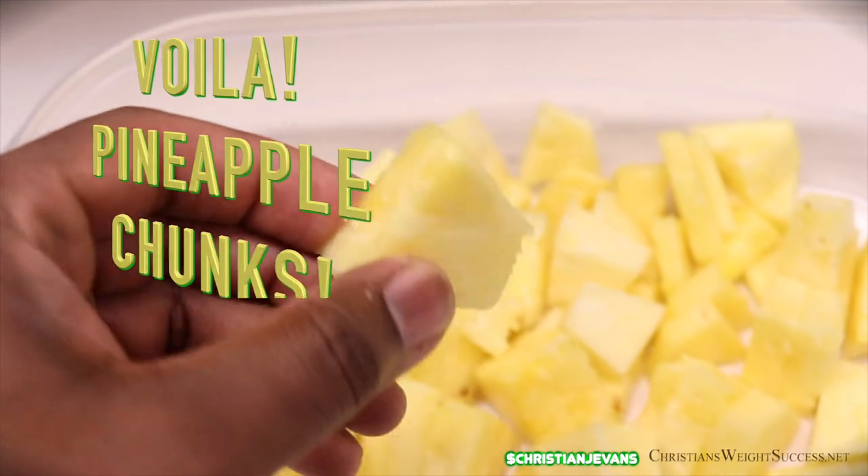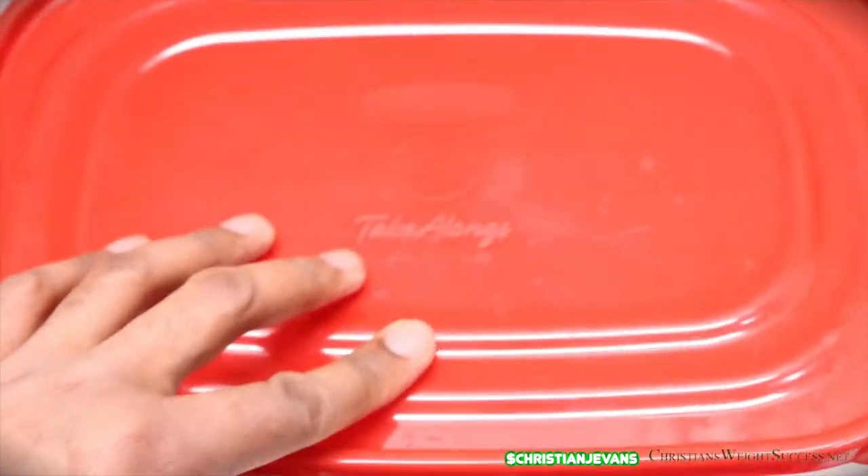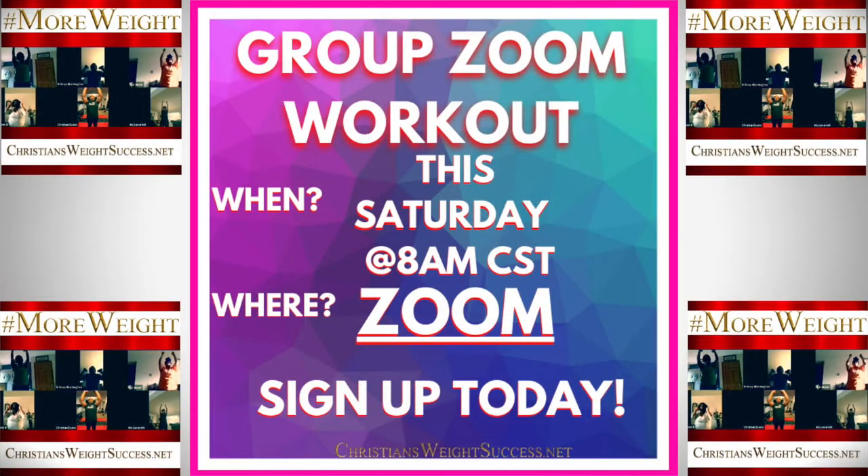Repeat this process for the remaining pineapple. Serve immediately or store in the fridge for a healthy snack option. Stay tuned for more meal prep videos.